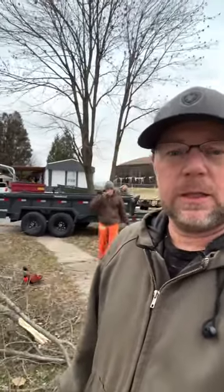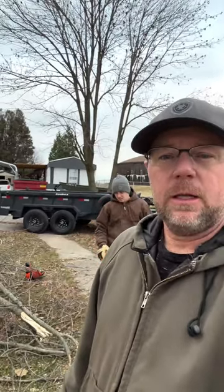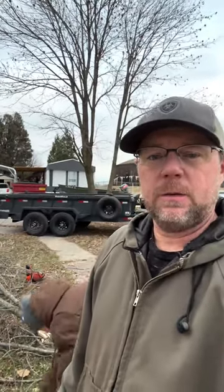Hey, welcome back everybody to another two-way shorts at the mobile home tree job. The first tree is on the ground and the second one just hit the ground, so let me spin the camera around and show you what we've got going on.